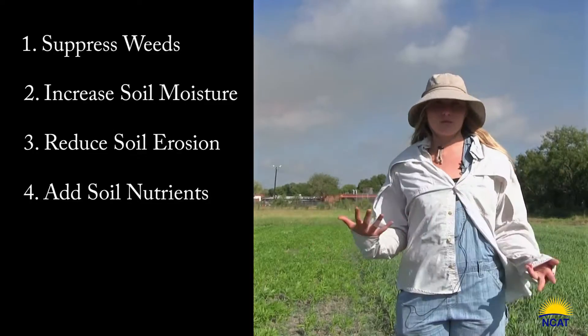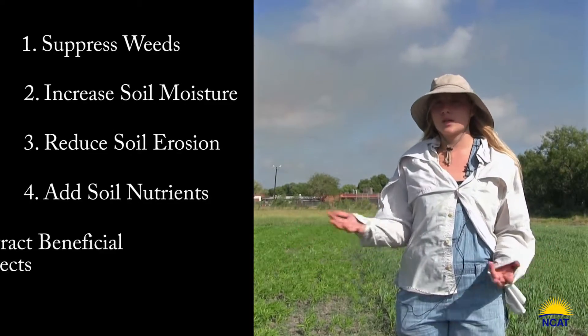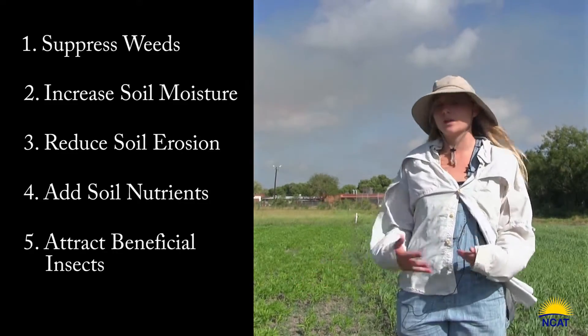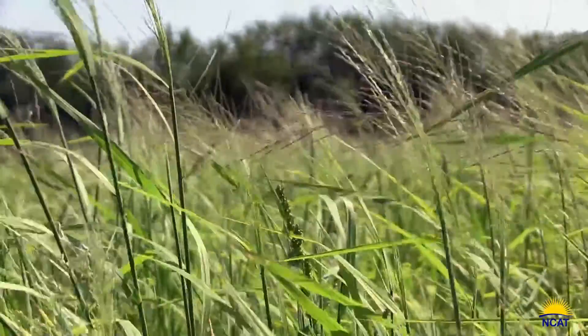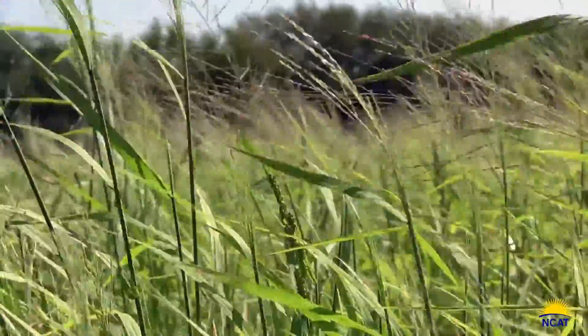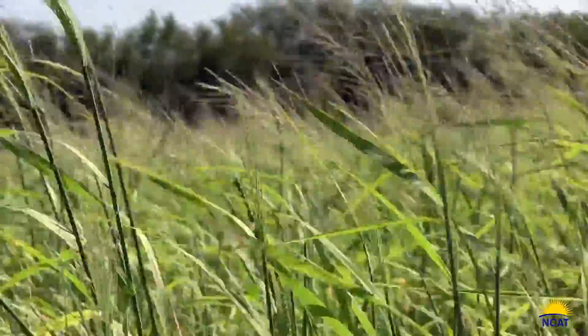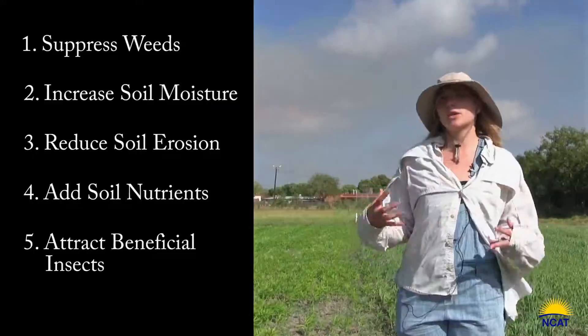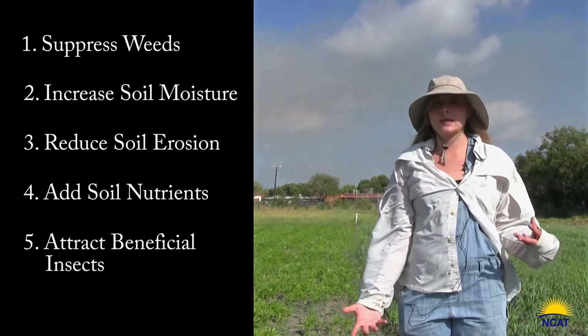You want your cover crop to flower, because once it flowers it's going to attract beneficial pollinators into your field. Also, just having biomass in your field, whether it's flowering or not, is going to harbor insects — lots of beneficials. That way you will have that population established when you finally do plant again.